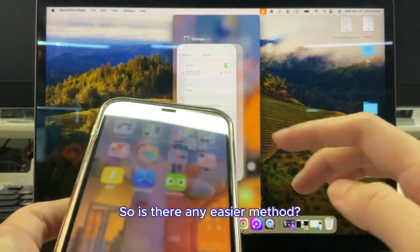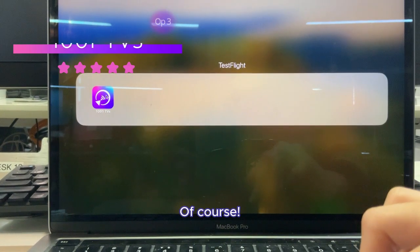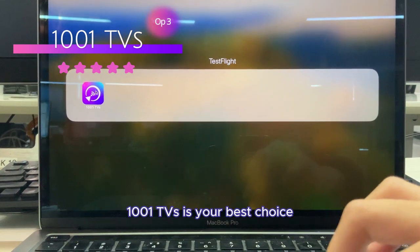So is there any easy method? Of course — 1001 TVs is your best choice.